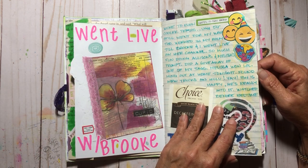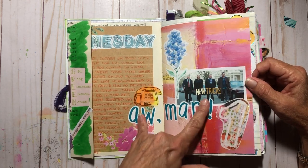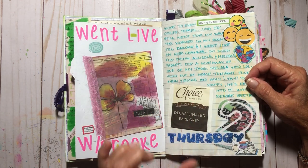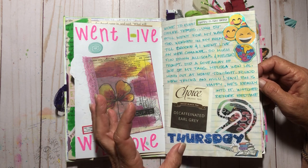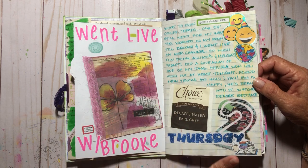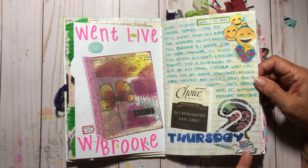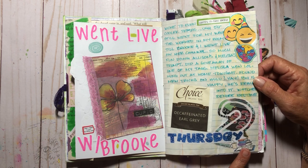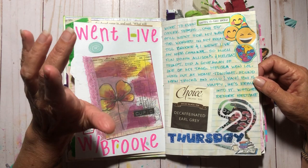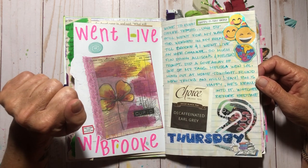We couldn't watch our show because it wasn't on Prime anymore, but then we found it on Hulu — my husband was so happy because he was really bummed. We do not need any more subscriptions; it's getting ridiculous. Down here is clip art for the Bible study I'm doing — a 365-day Bible study every day this year. I watch lessons on Kanoy's channel, Notes and Hues, and we follow the reading guide from Bible Recap.